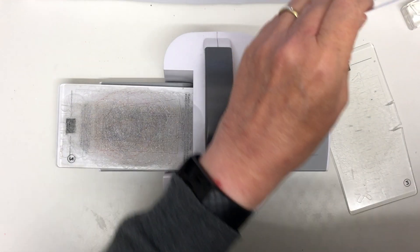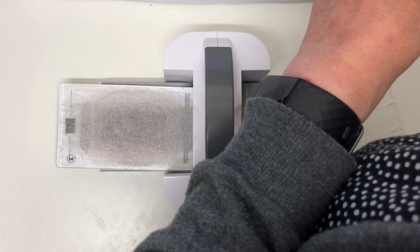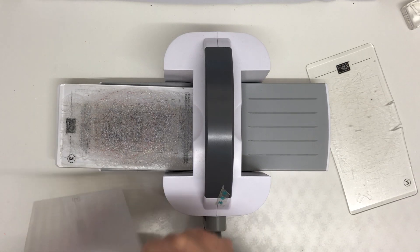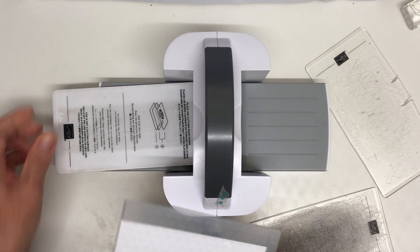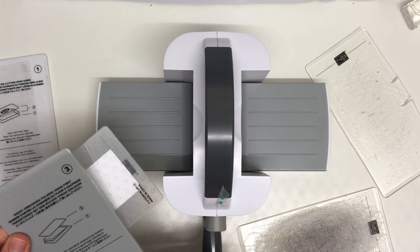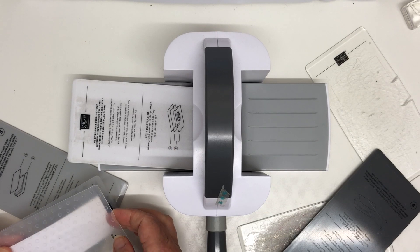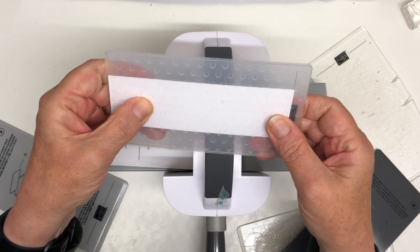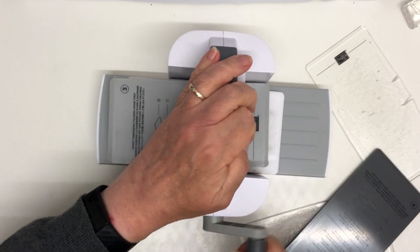I'm going to use a different embossing folder from the one I showed you. I think it's called Dots and Checks — I'm going to use this one today. You can use any embossing folder in your stash, of course. I need this plate and this one, which is three. It's a good idea to put your embossing folder through your cutter spine side first, so the spine goes through the cutter first.